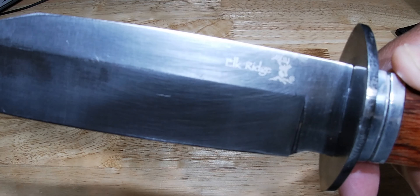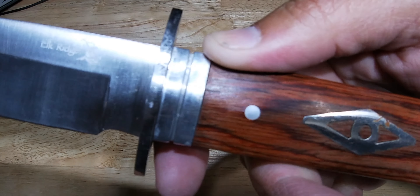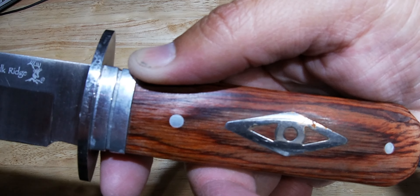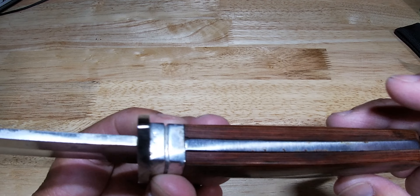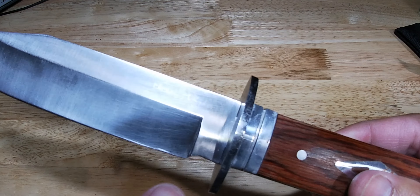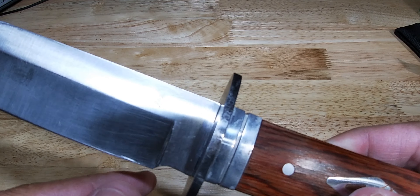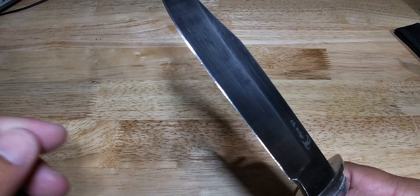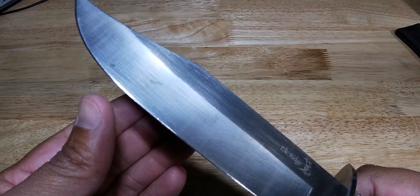Beautiful Elk Ridge logo right there, engraved on it. The handle also has a nice design. The spine is just a straight silver piece, and underneath it we have some more design — just two middle slots holding it together. Very beautiful knife, and this one has a very skinny blade.